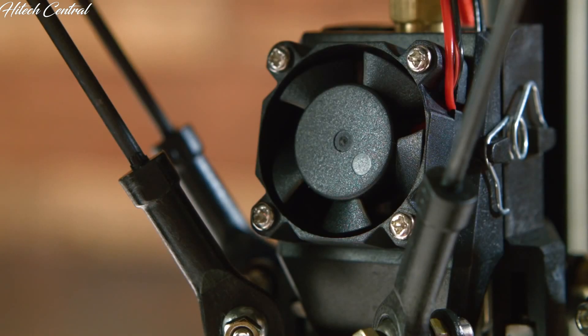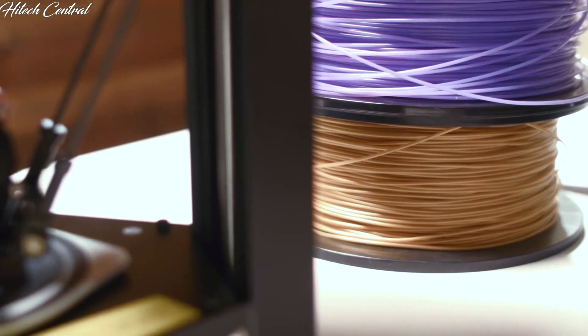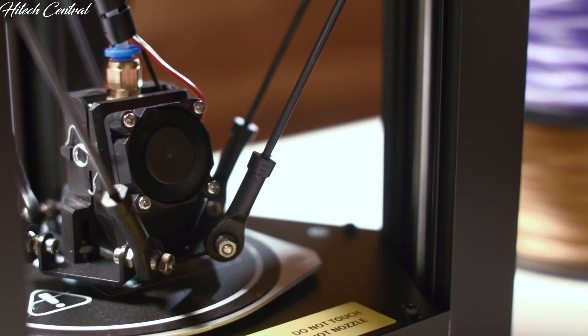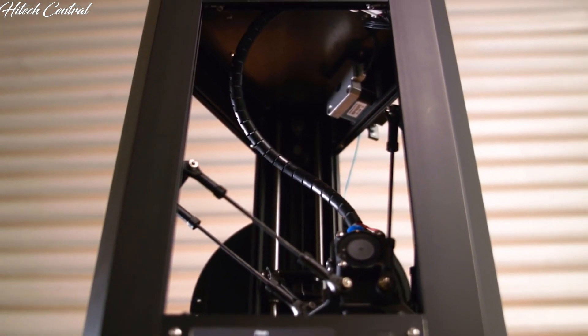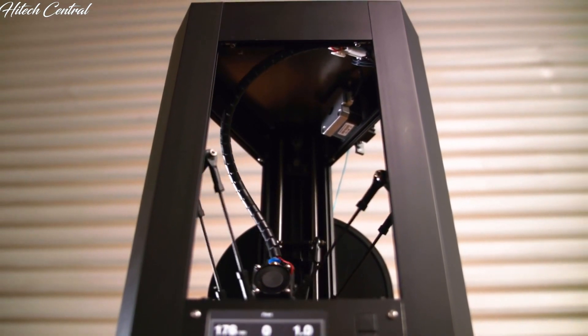The MP Mini Delta is a transformative tool that allows anyone to delve into the world of 3D printing, a product that now allows you to create what you need on your own. Designed using knowledge and even parts from our successful line of 3D printers currently on the market, it includes advanced features unheard of below $500.